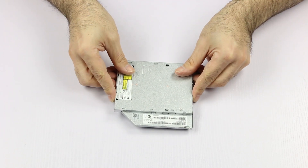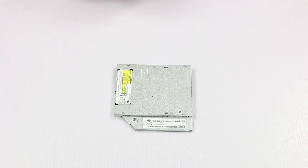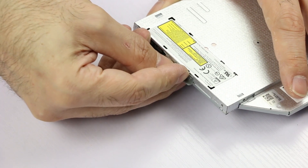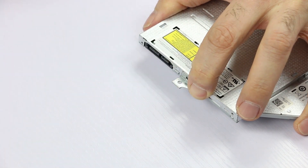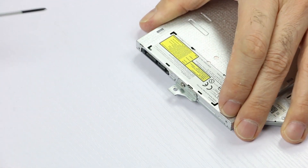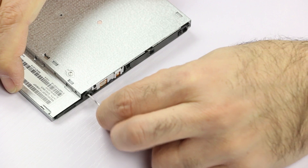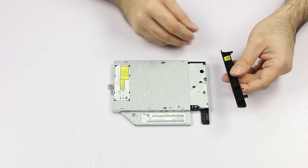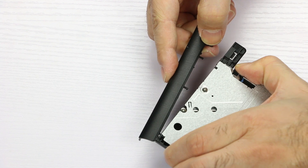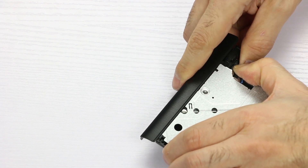We take the new unit and proceed to install the bracket and the bezel. To install the bracket, we need to install it here, and then install one screw. Now we open the drive bay using our paper clip, then we take the bezel and engage it inside. Press until it snaps into place, close it, and we're done.